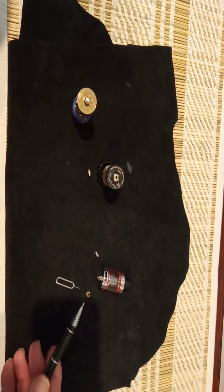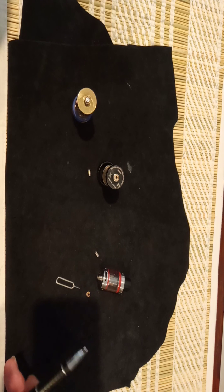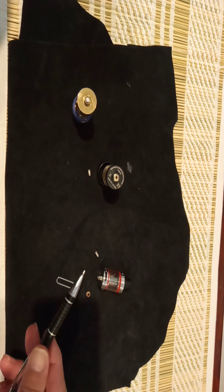Then you put the grommet back in small end first, back into there. You can push it in with your thumb, just like this. Then you put the contact pin carefully back in and just set it — no more leaks. Cheers.